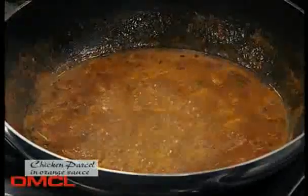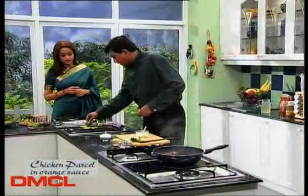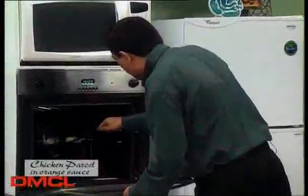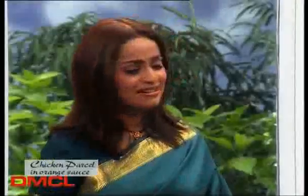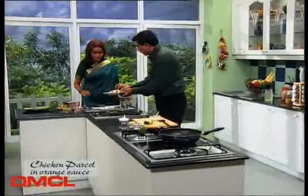This sauce is almost ready. And check the chicken — the chicken is almost done. I will remove it from the oven. Look at this. Wow, the chicken is done!